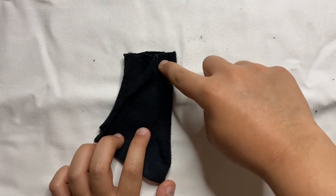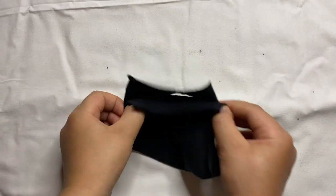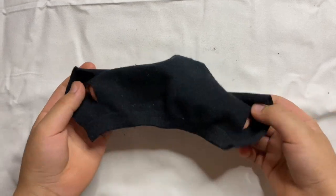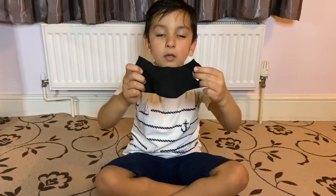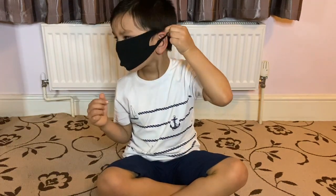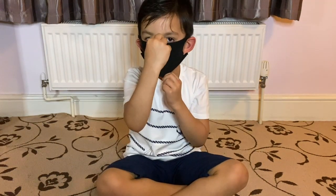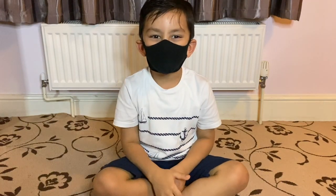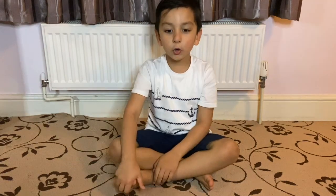Look guys, we made the line. Now our mask is ready. Look guys, this is our finished mask. It fits me! This was so easy.